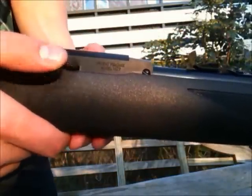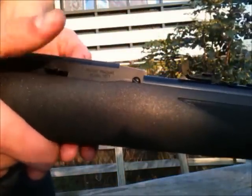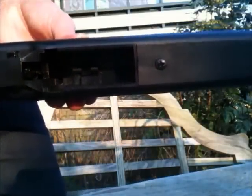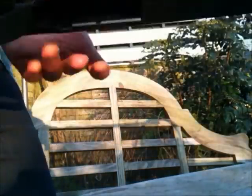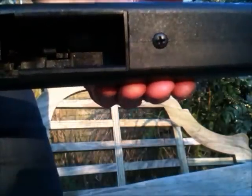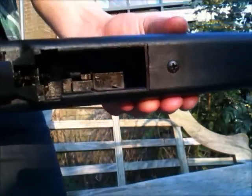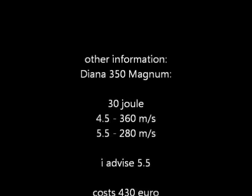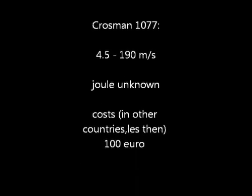I almost forgot to mention the unjamming for the Crosman. Here you can see it — it's now forward, and then it will pull it back, and the barrel will also come back. That takes care of it. There you go.